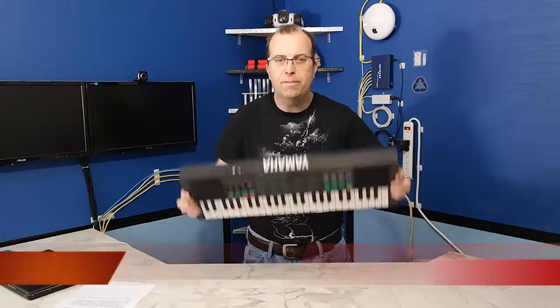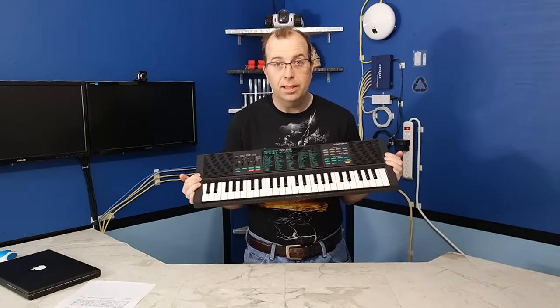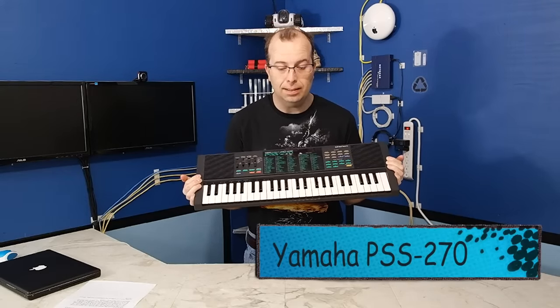Welcome to another episode of 8-Bit Keys. In today's episode, I'm going to be featuring the Yamaha PSS-270. Now this is essentially a kid's toy from 1986, and I'm actually going to be performing a song from around the same time period. It's an old Amiga mod tracker file called Luna Waves. Believe it or not, every sound you're going to hear is going to be produced from this keyboard.